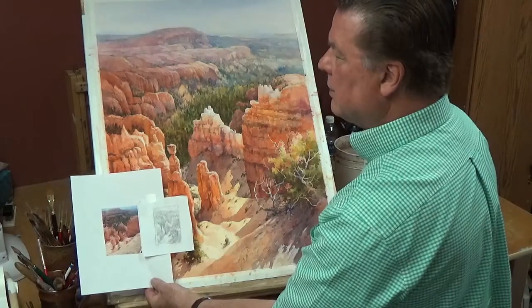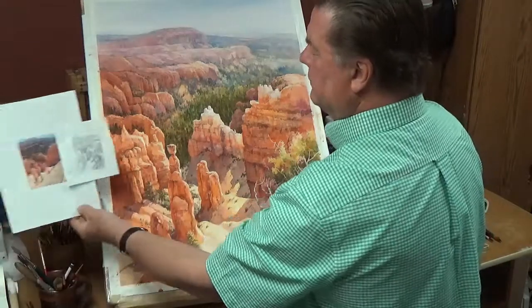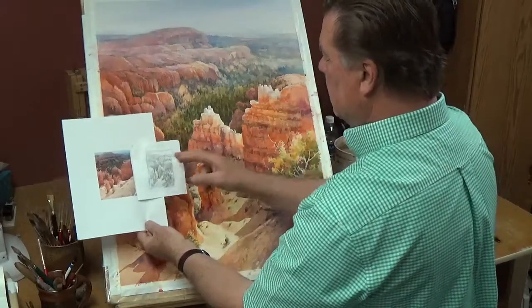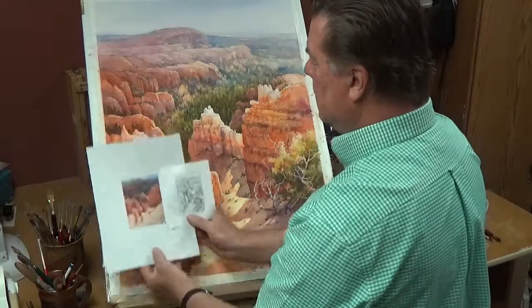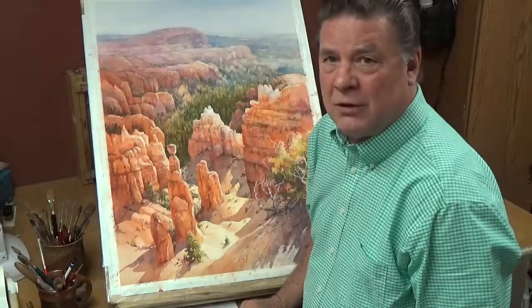That's an example of the approach I take on a painting like this. I'll set the value study nearby — sometimes right on it, maybe off to the side — as I paint, so I can reference it. Then I try to create a composition that really works and a painting that really sings. I hope this is one of those that does that and has that sparkle that I like.